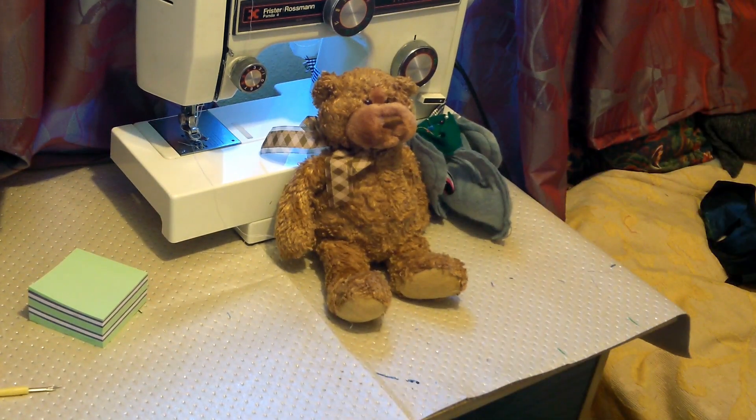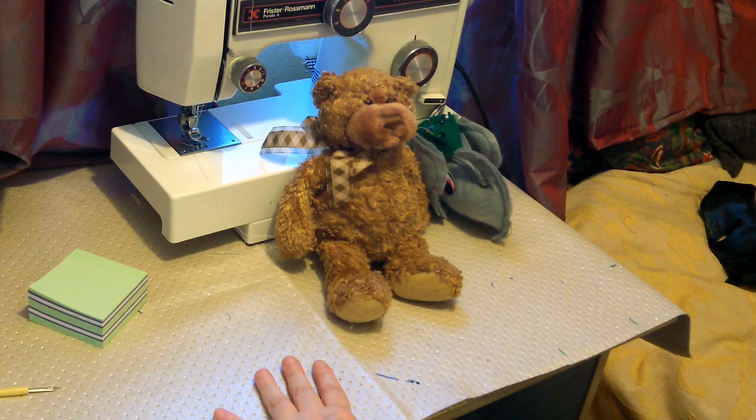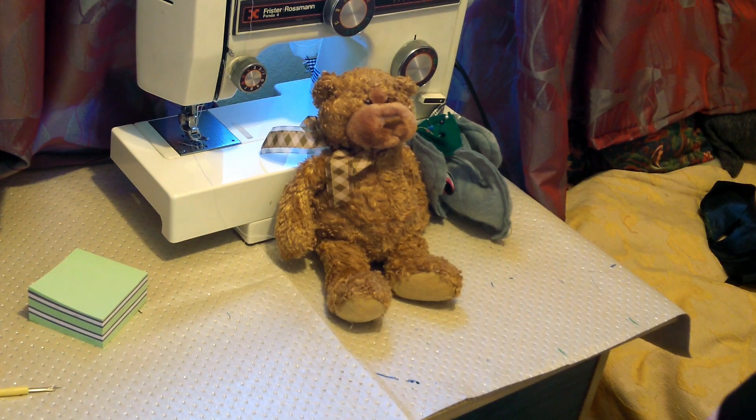Hello there, it's Fiona from Weekly Sewing Bee and I'd like to introduce you to Little Ted, because he was jealous that he didn't star. Little Ted has got several videos lined up for you - well, he's got two actually. Let's do the first one.